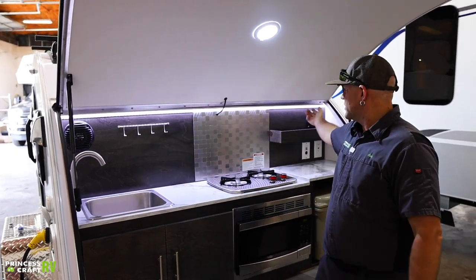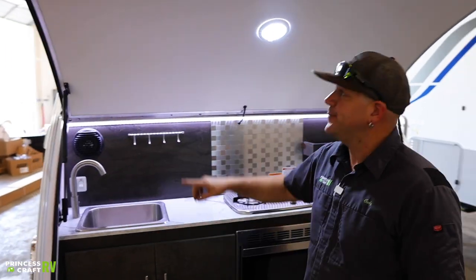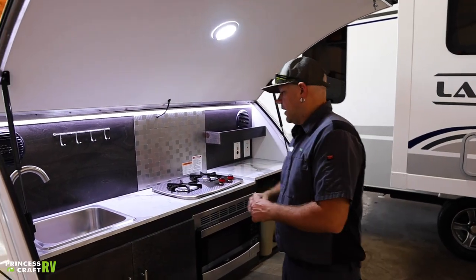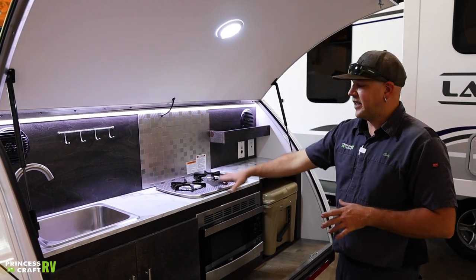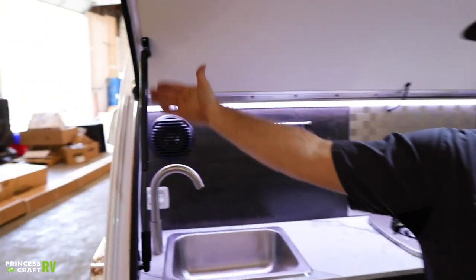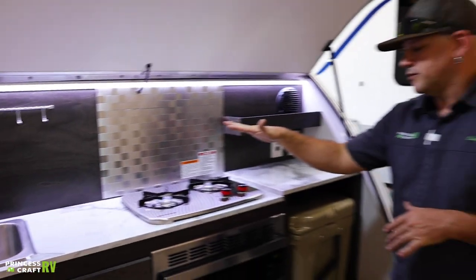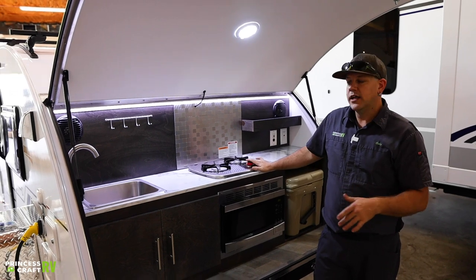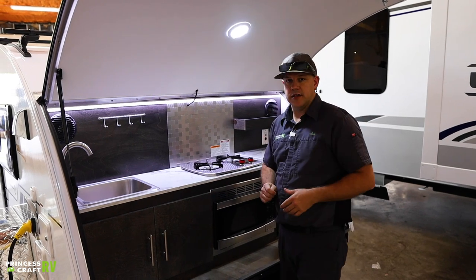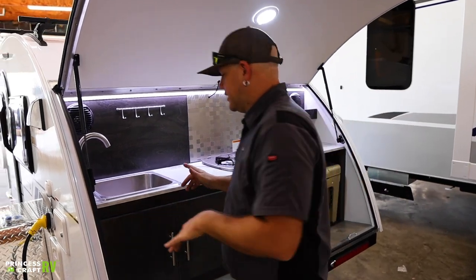Inside the clamshell we will find your sink, your cooktop, and your Yeti cooler that come with this trailer. There is a light strip that runs across the back of the kitchen top — the switch right over here says accent light. You also have a light overhead in the clamshell that just has a push button. Since the clamshell has propane gas going to it, it has a safety feature — an electric valve controlled by the opening and closing of the clamshell. So if you forget to turn the burners off and you close the clamshell, that's going to electronically shut off the flow of gas to the clamshell area.